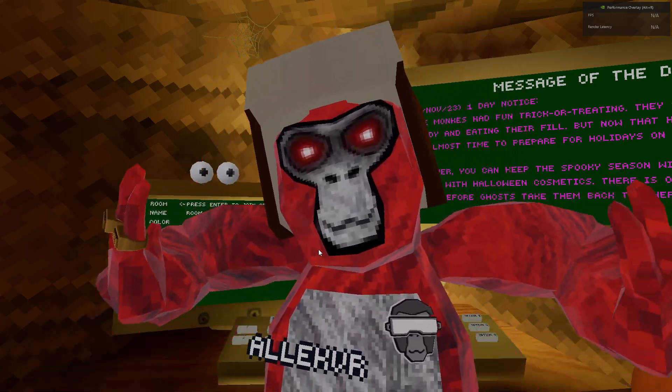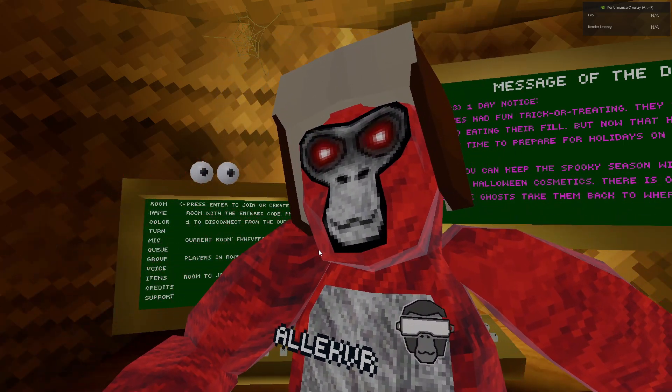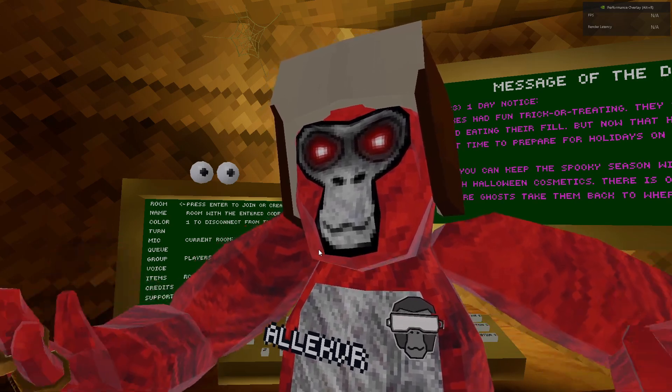Good evening my fellow Americans. This is Alec Bayar and today I'm gonna be teaching you how to play Gorilla Tag.